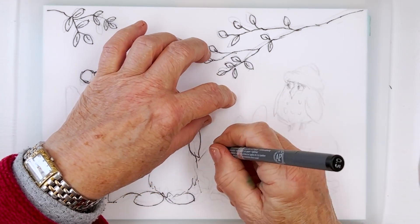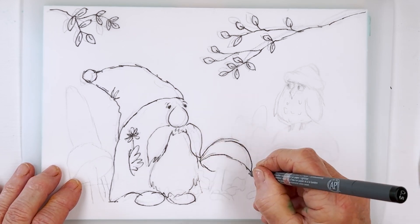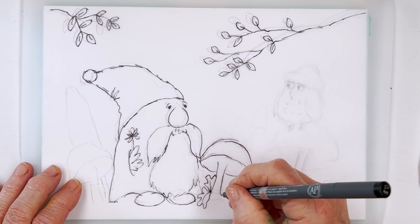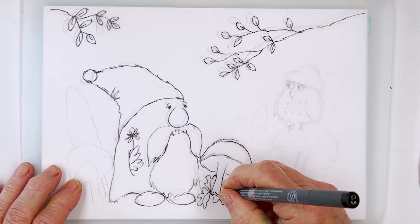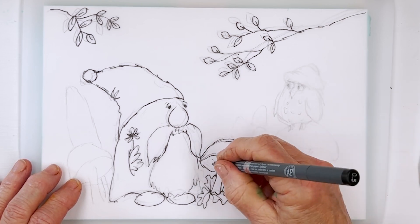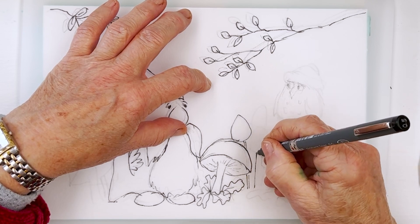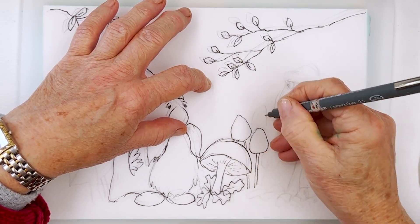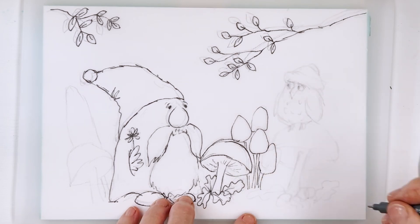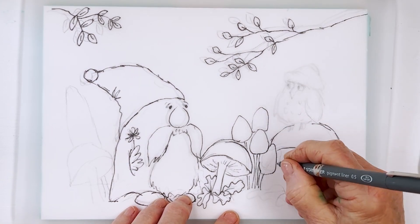Over here we've got a mushroom. The best way to draw a mushroom is literally to draw the cap and then the underside and then the stem. I thought I would surround this with oak leaves. Just some oak leaves, and then a few little mushrooms here with thin stems. And then we've got another big one here, and this one is going to have Mr. or Mrs. Owl sitting on it.